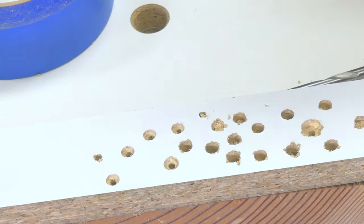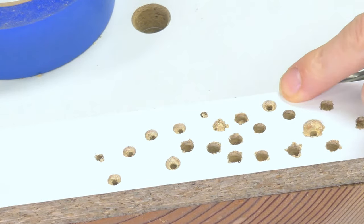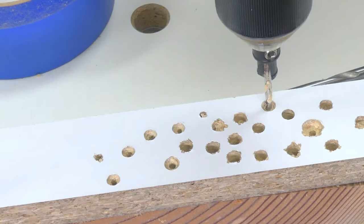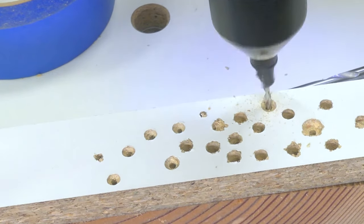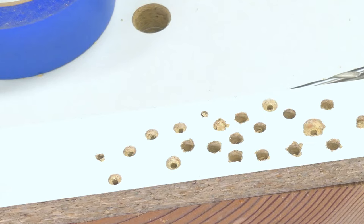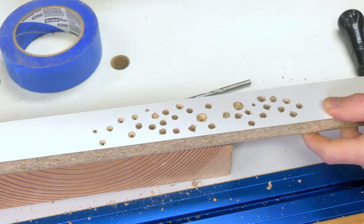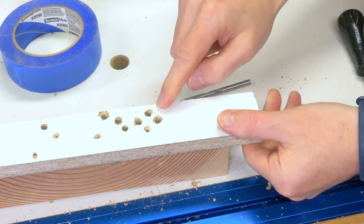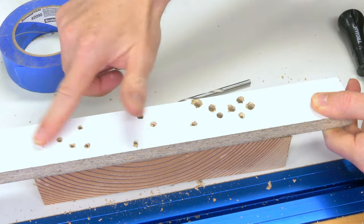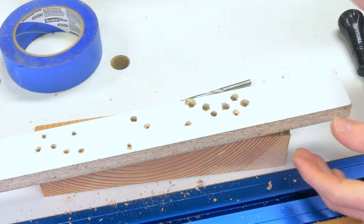If you're lucky enough to have a set of countersinking bits, they can help — I do get reasonably good results, but sometimes not so much. Again, before you get down to the full width, switch it into reverse and you can clean up any of that rubbish. It all depends on how fussy you want to be. A lot of the time these holes are not going to be seen, and of course having a good backer will help prevent blowout at the back. Blowout is always going to occur, so make sure you consider that. If you've got a screw hole coming all the way through a piece of melamine, you're going to want to have something clamped onto it every time.